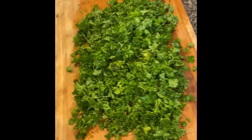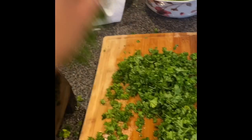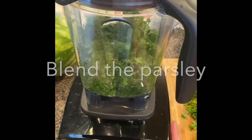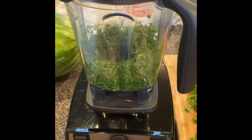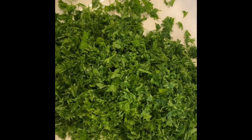So here's the parsley without any stems. Parsley is good for you because it has vitamins A, C, and K and antioxidants. Now we're just gonna add the parsley to a blender or food processor. I wouldn't put all of it in at once though — just do about half and half. Add it to a big bowl. As you can see it should be very finely chopped.